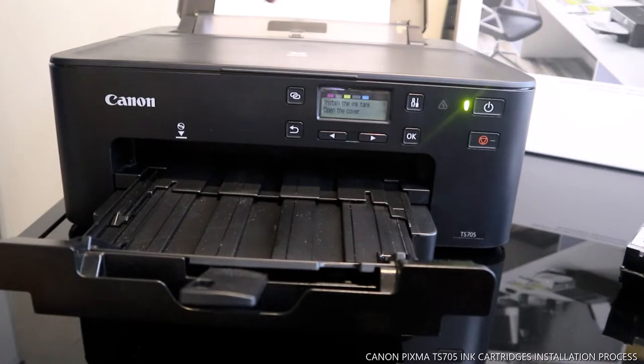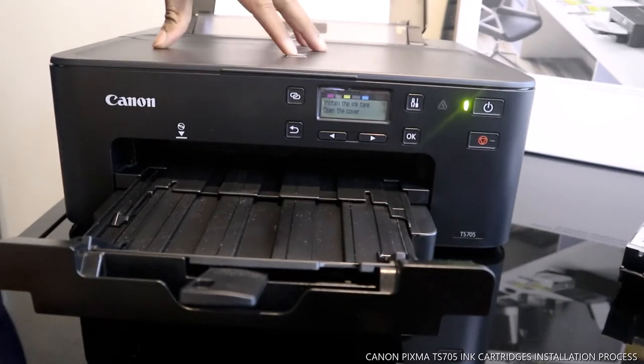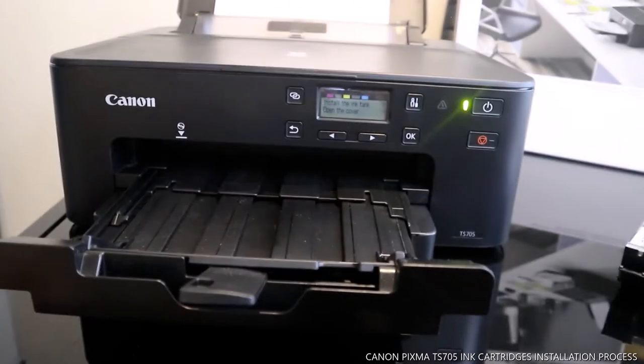This printer uses the following cartridges: 581 C for blue/cyan, 581 M for red/magenta, 581 Y for yellow, 581 BK for black, and BGBK 580.